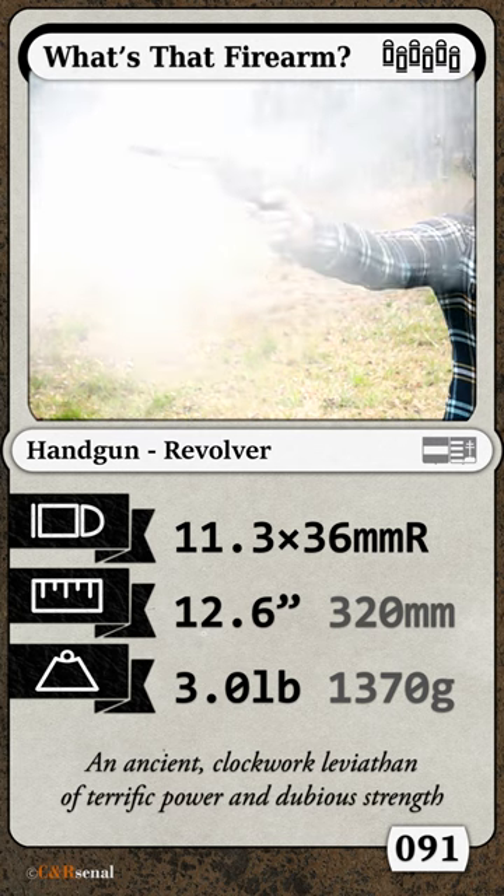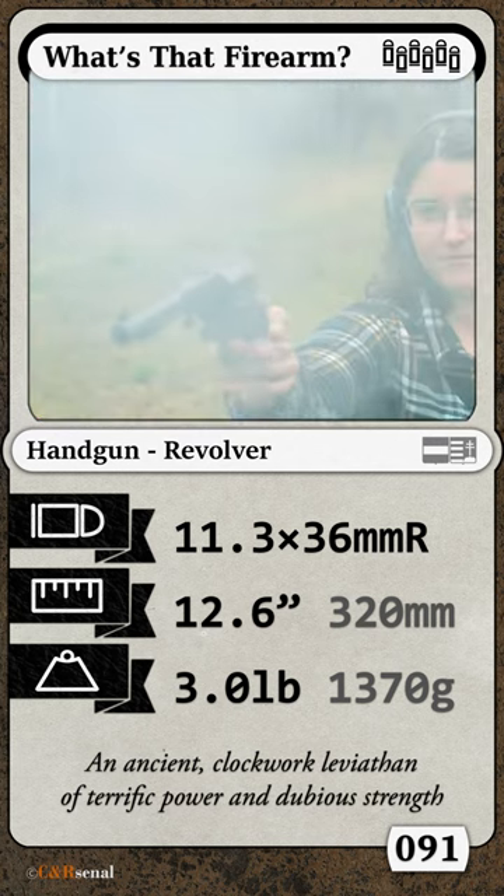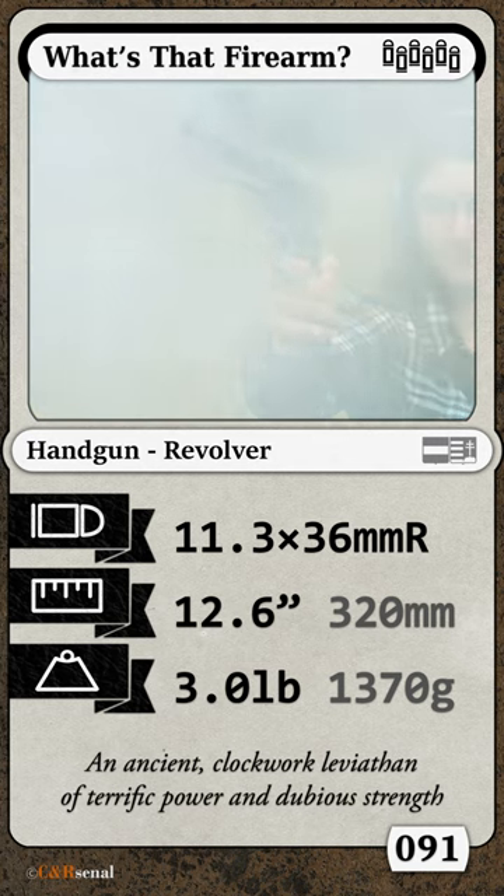Got it yet? Good. Leave your answer in a comment, or if not, check out Primer Episode 019 for much, much more information.